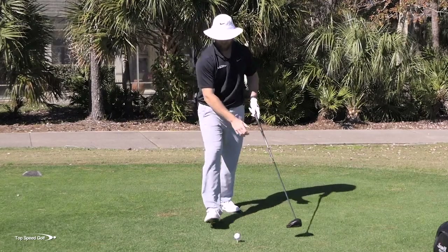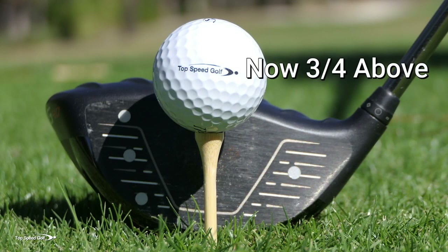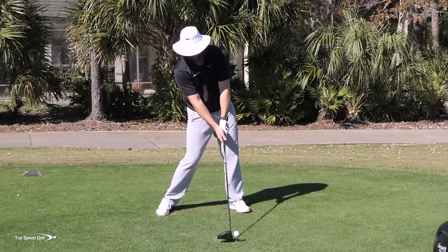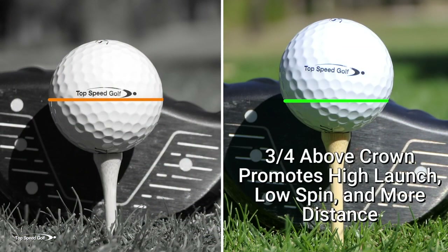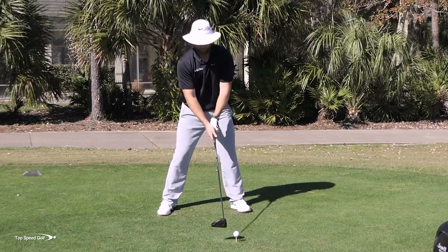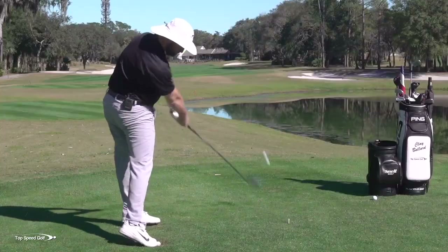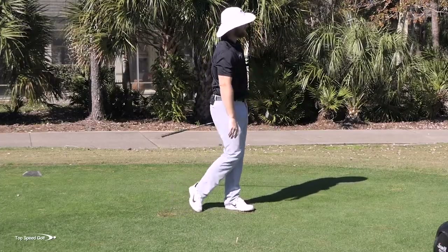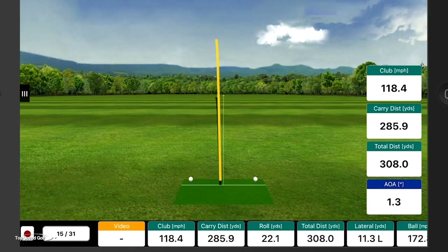Instead of teeing the ball half a ball above my driver face, I want to get a good three quarters of the ball above the driver face. Now if I make the right kind of swing, I can hit up into this golf ball and still have room to hit it on the top half of the club face. Let's try one: club head speed was 118, total distance 308, and angle of attack was up 1.3 degrees — hitting a little up on it.